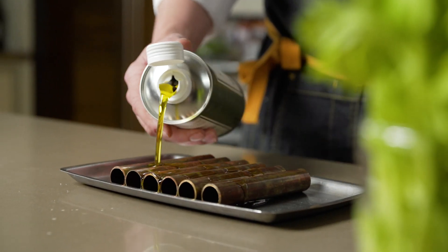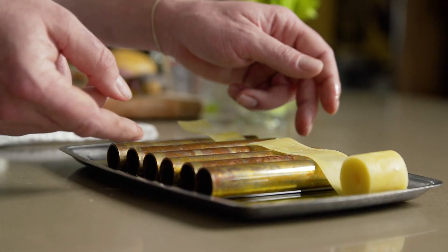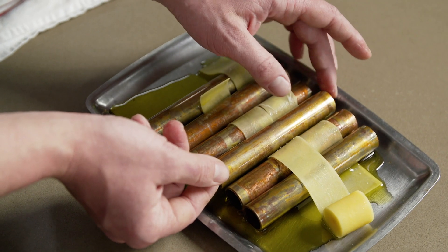We've taken baked potatoes and molded them through copper pipes to give us more surface area.